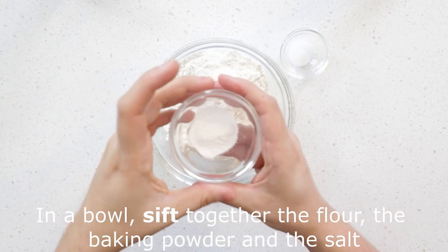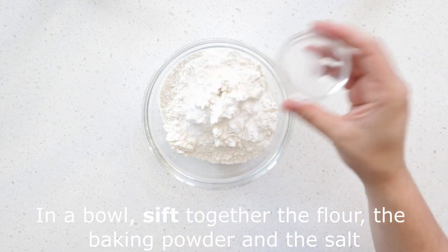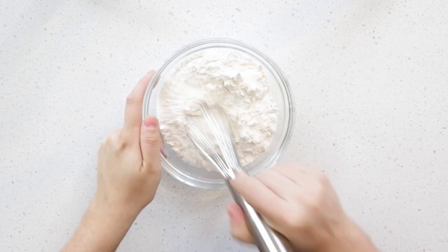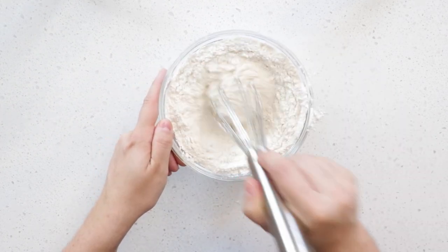In a bowl, sift together the flour, baking powder, and salt. Set aside.